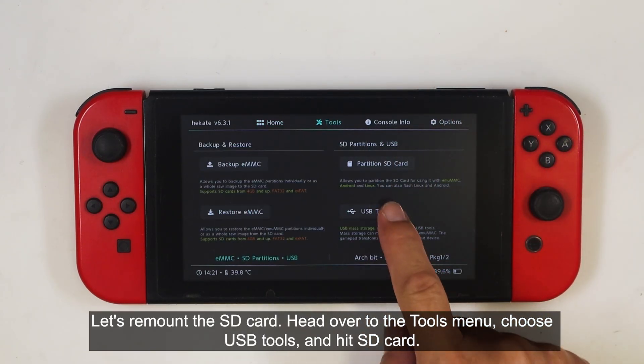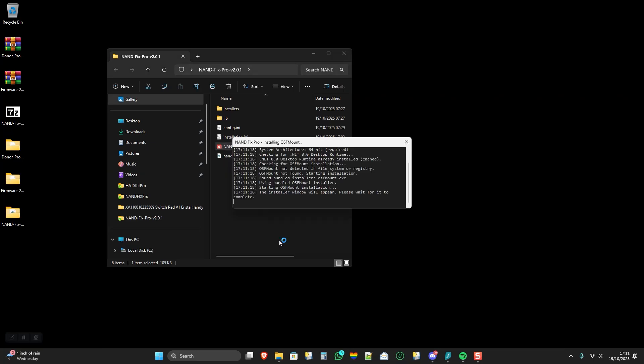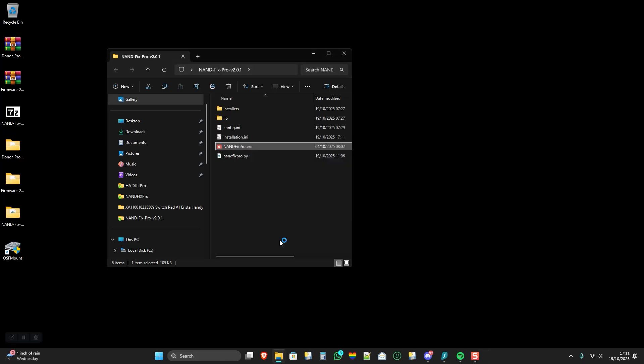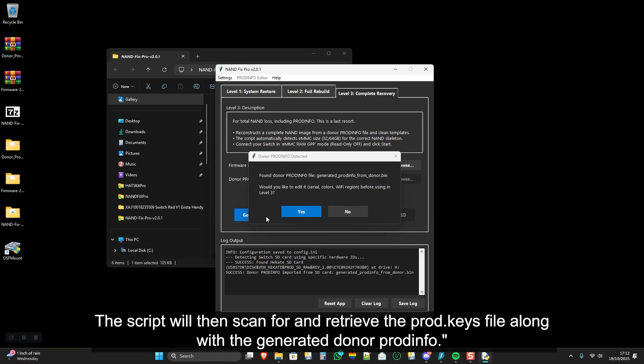Let's remount the SD card. Head over to the Tools menu, choose USB Tools, and hit SD card. Grab your USB-C cable and plug the tablet back into your PC. Open the extracted NANDFIX PRO folder and double-click the .exe file. The launcher is going to install all dependencies, so if you're running it for the first time, allow it a moment to finish. Click the Level-3 tab and select the Firmware folder. Now that the SD card is mounted through the Hecate USB Tools, click 'Get keys from SD'. The script will then scan for and retrieve the prod.keys file along with the generated donor PRODINFO.